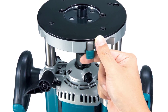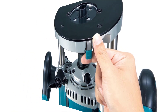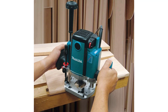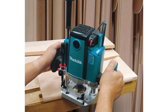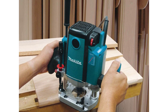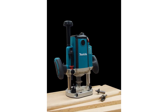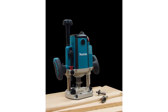Engineered for finish woodworking. The RP2300FC uses one-fourth and one-half shank router bits, and is engineered for fine woodworking, cabinetry, furniture making, countertops, decking, windows and doors, and general carpentry. It is ideal for professional woodworkers, furniture makers, professional craftsmen, cabinet makers, deck builders, boat builders, and general contractors seeking a best-in-class 3-1/4 HP plunge router.